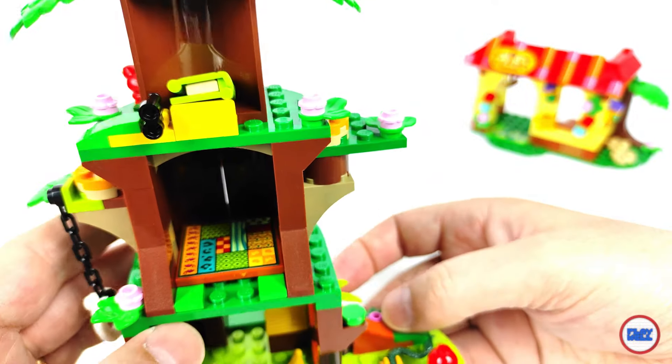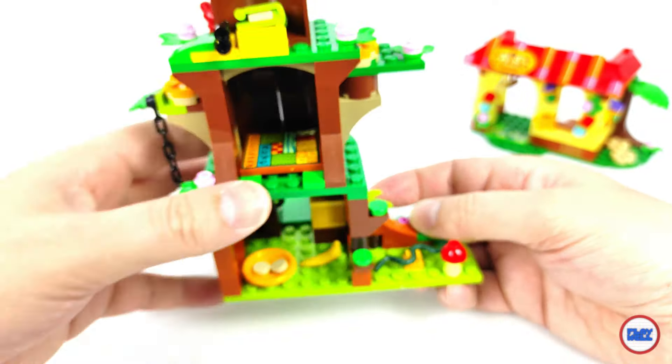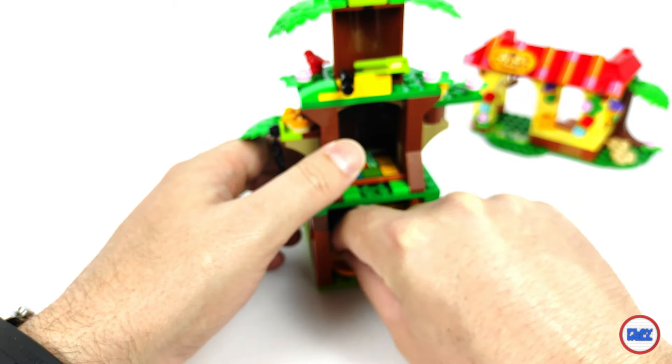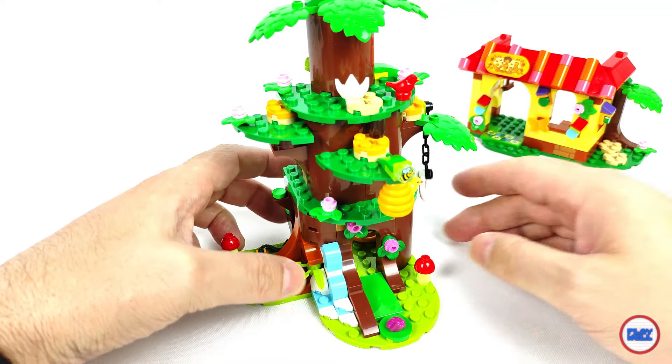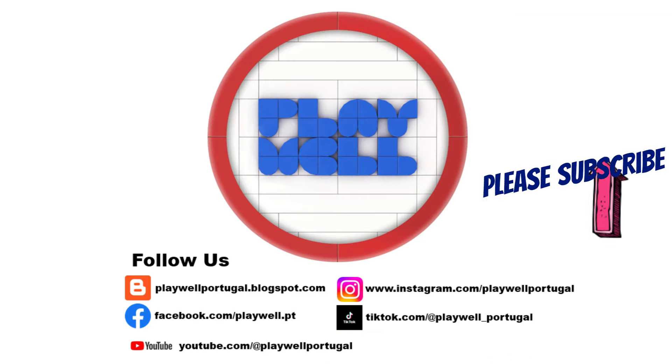Thank you to LEGO and Alarmic for sending this set in for review; opinions on it are my own. And don't forget to like, share and subscribe to the channel so you won't miss more reviews in the upcoming days with more Disney, some classics and even Technic. And most importantly, farewell.